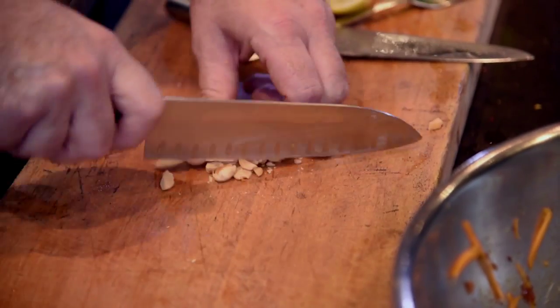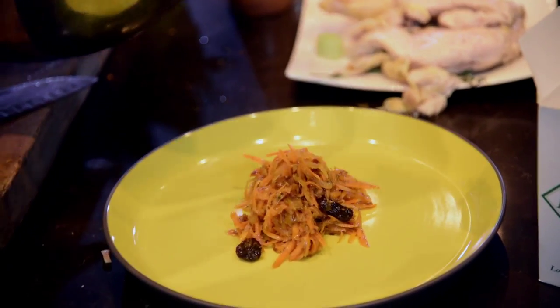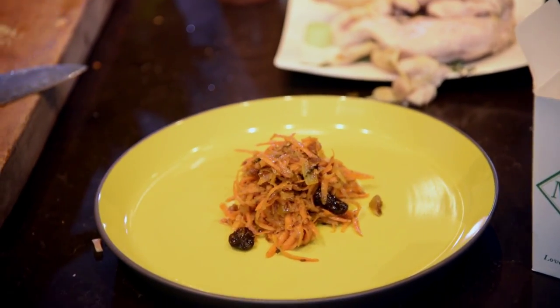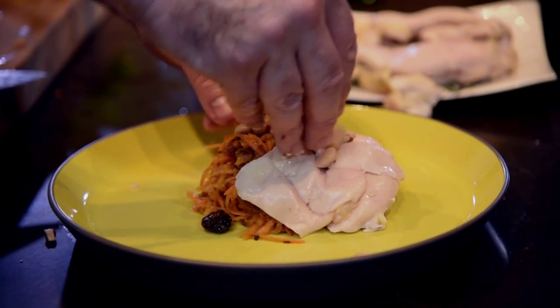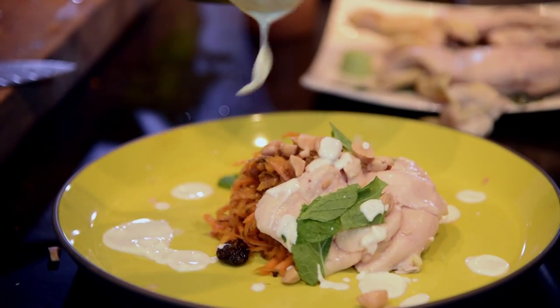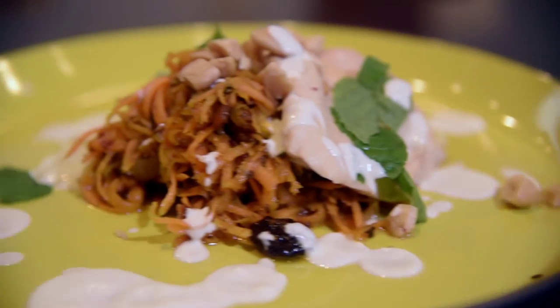Here I have my almonds — just chop them roughly. I take my chicken breast and a nice big chunk of the carrot salad. I arrange the chicken, then a sprinkling of almonds, some mint leaves, and then my yogurt dressing. There it's done — very simple, very quick. Wonderful, light lunch. What could be better?